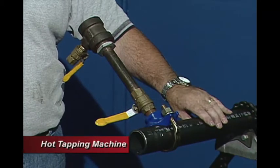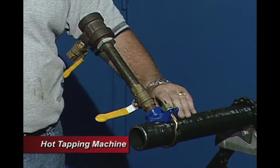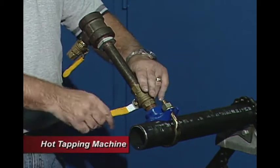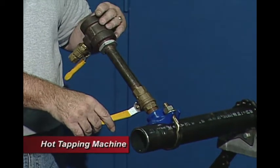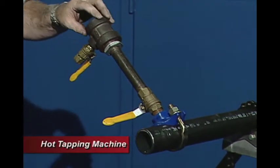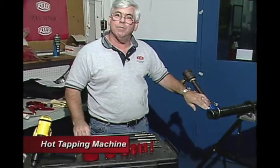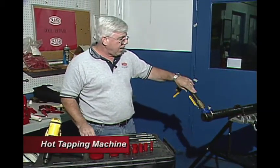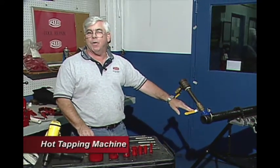This is the assembly that a contractor would include on his own. He would need a saddle that matches the size of pipe he's working with, a shutoff valve to shut off the pressure, a nipple that brings you up to a branch T with a bleeder valve to bleed off the top section. Our tool connects up here, giving him the capability to drill through this system while it's a live feed line, then pull it back, disassemble, and hook up his own connections from that point on.